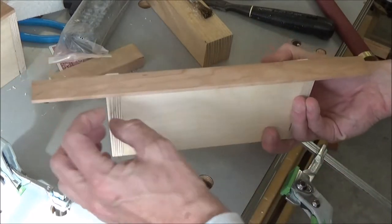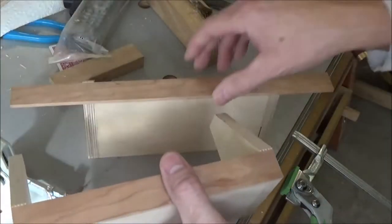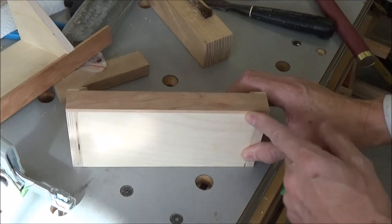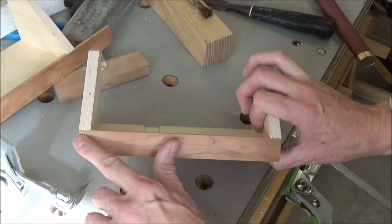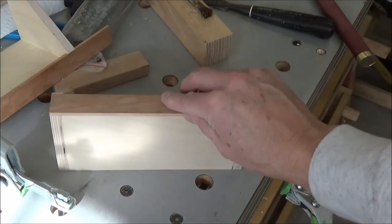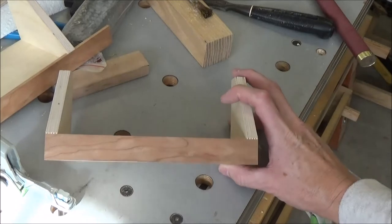I need to trim the ends and flush everything up so that it looks like this finished one. Everything is nice and flush here, and these have been trimmed flush too. It's a nice-looking piece with the contrasting cherry and the Baltic birch — I really like the way that turned out.